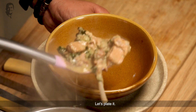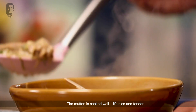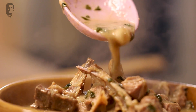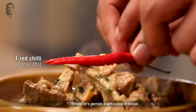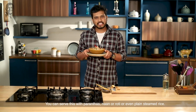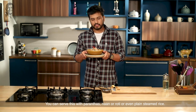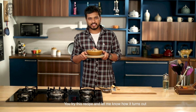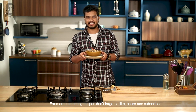We are going to serve it — our mutton is nice and tender. Finally we will garnish, just to break the color. You can enjoy it with paratha, naan, roti, or plain steamed rice. I like it with plain steamed rice. You try it and do let me know how it turns out. For more such interesting recipes, do subscribe to our channel Sanjeev Kapoor Khazana.